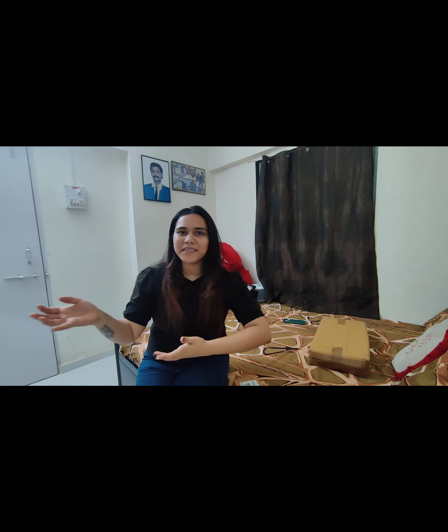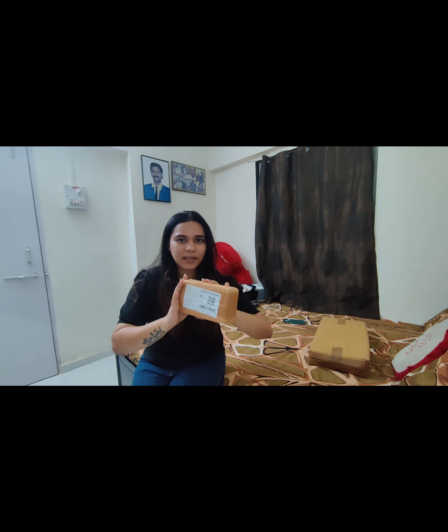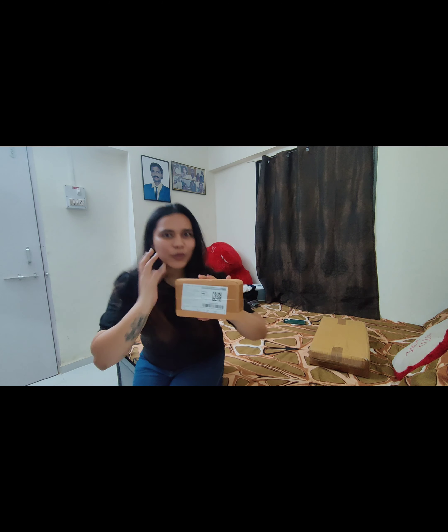Let's see — there were some products we ordered, and some I had already unboxed during shifting and set up without filming. But I'll show you: I ordered these sink racks for the kitchen, which are very useful — I'll give you the link. And we also ordered this glue — I don't know how it is, but the reviews were very good, so let's unbox this.